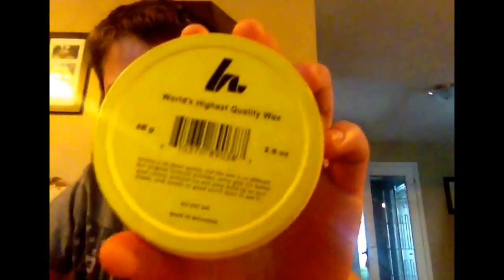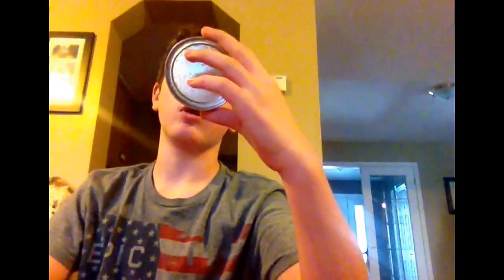Smells really good. And on the back — if you can read it, I'll read it for you. It says: Howie's is all about quality, and this wax is no different. Original formula provides extra grip for better puck control, prevents ice from building up on your stick, and smells so good you want to eat it. It does actually smell really good — it smells like hell.